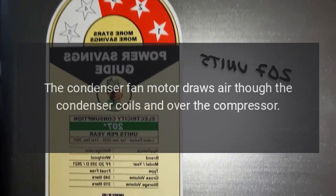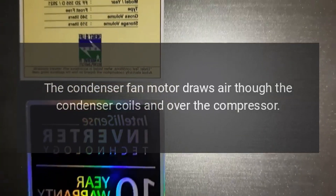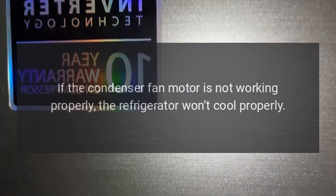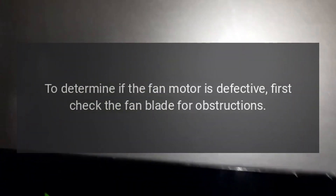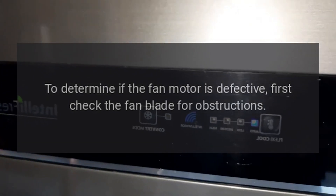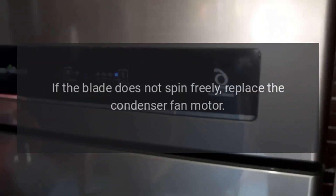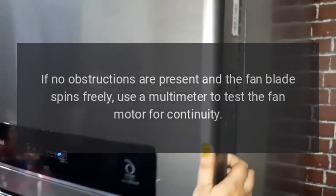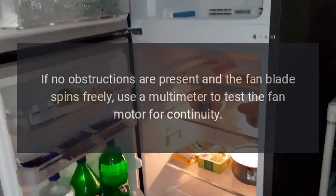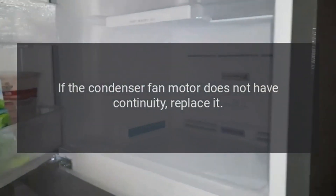Condenser fan motor. The condenser fan motor draws air through the condenser coils and over the compressor. If the condenser fan motor is not working properly, the refrigerator won't cool properly. To determine if the fan motor is defective, first check the fan blade for obstructions. Next, try turning the fan motor blade by hand. If the blade does not spin freely, replace the condenser fan motor. If no obstructions are present and the fan blade spins freely, use a multimeter to test the fan motor for continuity. If the condenser fan motor does not have continuity, replace it.